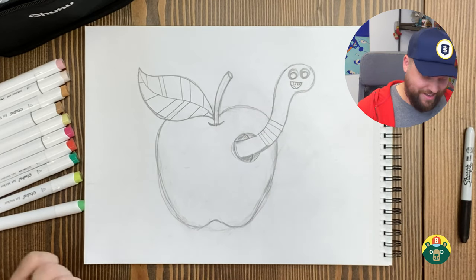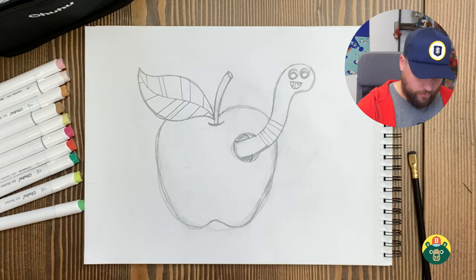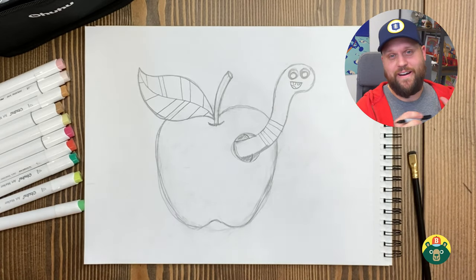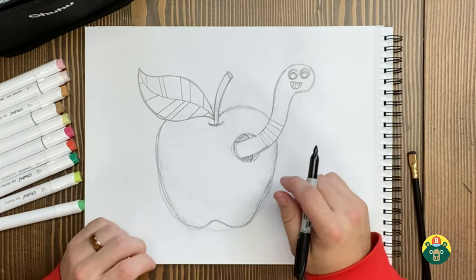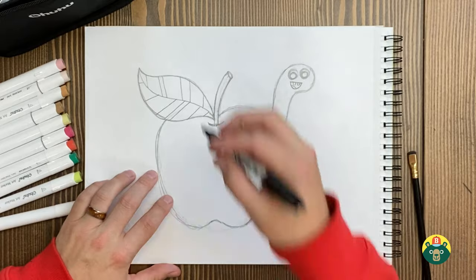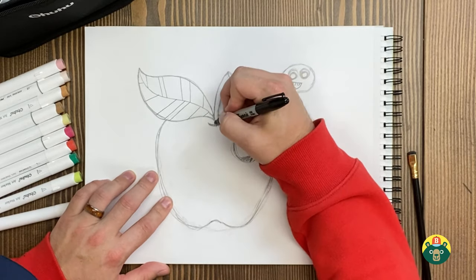Hopefully you guys are having a good time and yours is coming together. You can pause it at any point, but if you're ready, let's go ahead and start into our outlining with our dark marker or our pen. This will be the exciting part so that we can get it ready — basically making our coloring book for when we go to color, which will be a lot of fun. Alright, let's start with the stem.